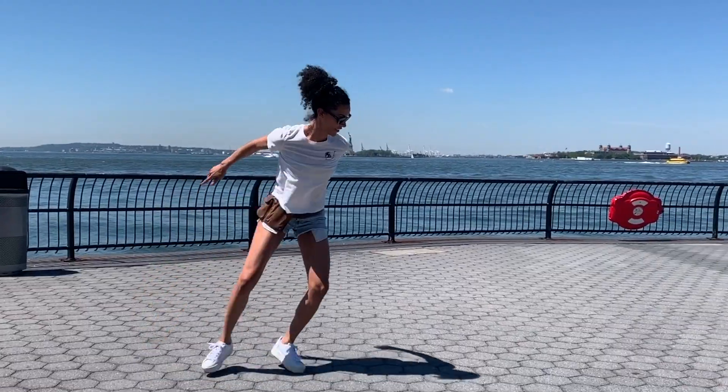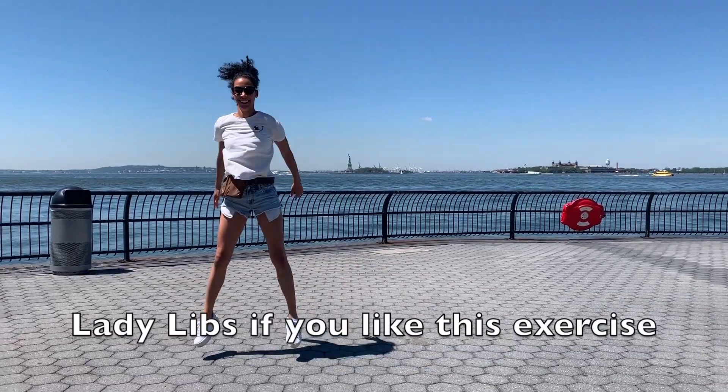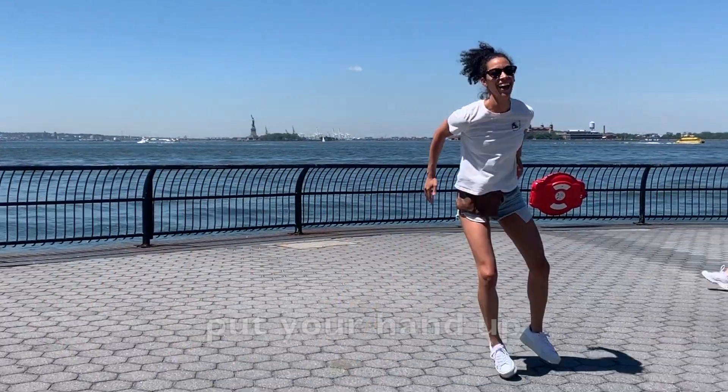I like it! Come on! Lady Liz, if you like this exercise, put your hand up! Woo!